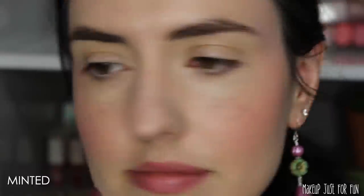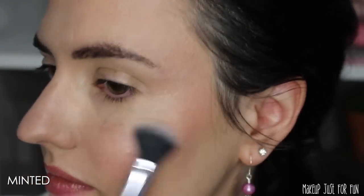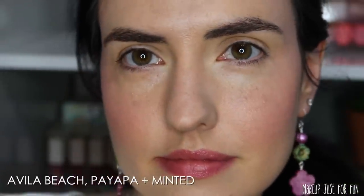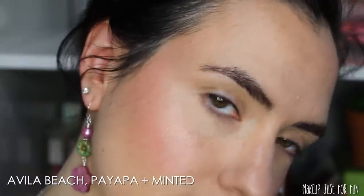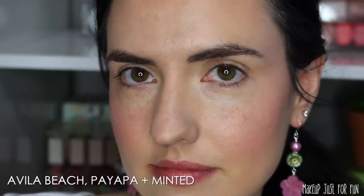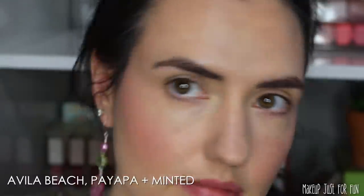I'm not usually one for brighter, more coral blushes, but I think this looks so flattering and I can imagine it looking good on a lot of different skin tones. Next I added the Minted highlighter. It looks pretty on the skin — I like that it's not overly shimmery or glittery, just a very soft, radiant, glowy look. I will say I'm way more excited about the blushes personally. I'm probably going to go back and order more blushes and highlighters to really give these the full test.